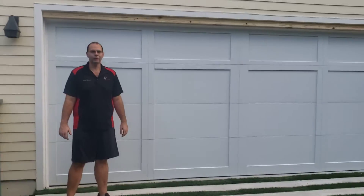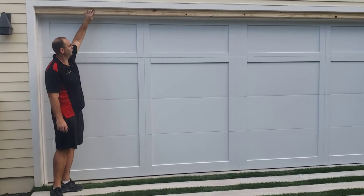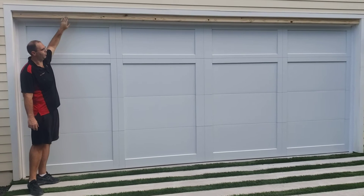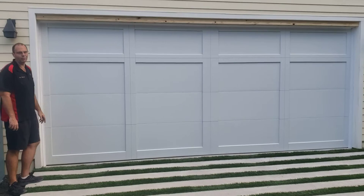Hey, this is Cody from Garage Door Doctor. We installed an 18 by 7 foot 9. We put on two boards here and a vinyl trim. The builder is going to come back and paint this. This is a CHI 5331.